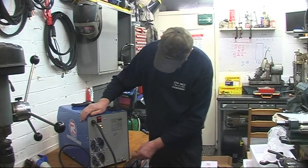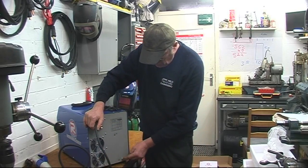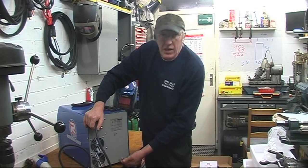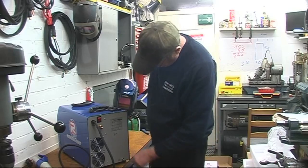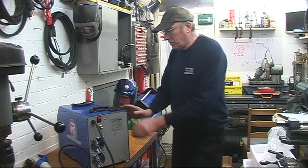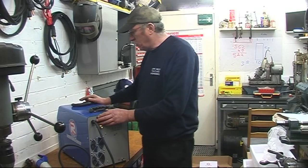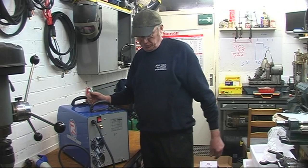On the back there's an on/off switch, gas inlet, and big cooling fans. There's also an earth point there if you want to ground it to your bench — can't do any harm. Then we'll get the plug on, get some wire in, and play with it.